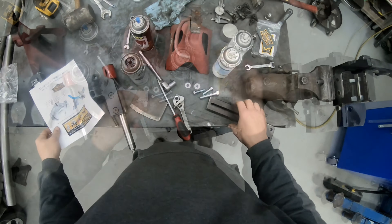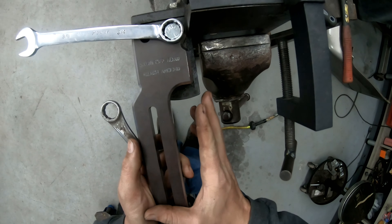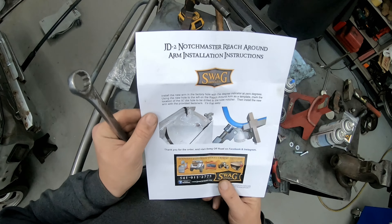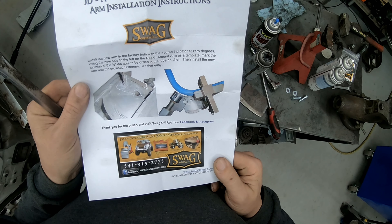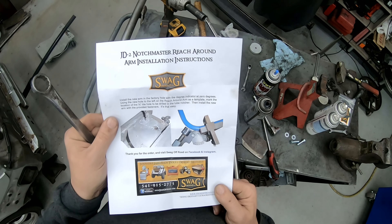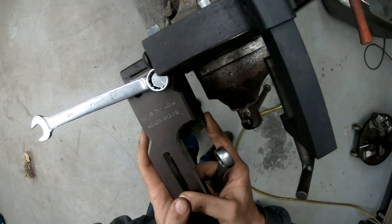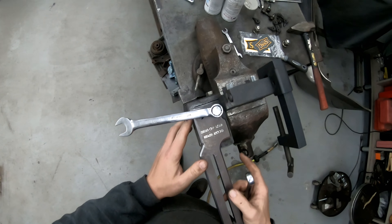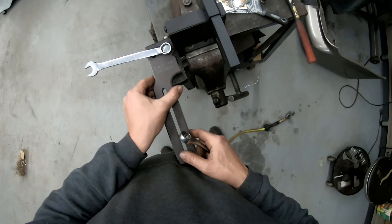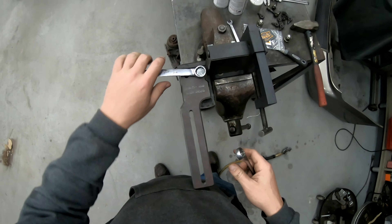And a sticker for the fridge. Seems simple enough. It just tells me to line it up with the zero mark, but where exactly is that? Of course, it doesn't show you. Install the arm in the factory arm hole with the degree indicator at zero. Well, if I had to guess, I would say that's zero — but I don't know that I necessarily agree with that. I also think that zero should be pretty much lined up with that. About there. Right about there. Looks good.